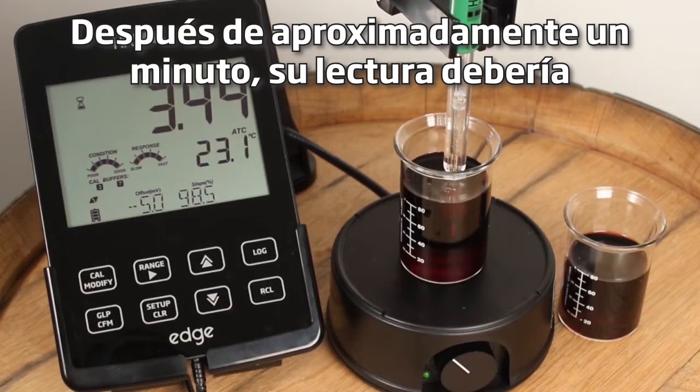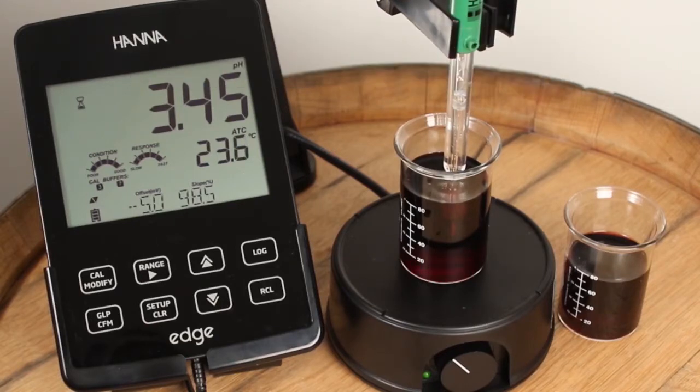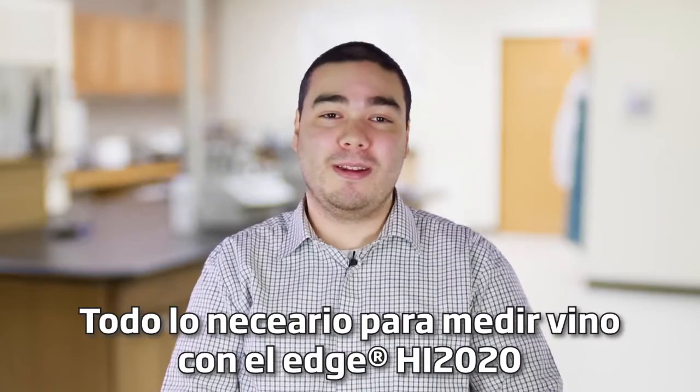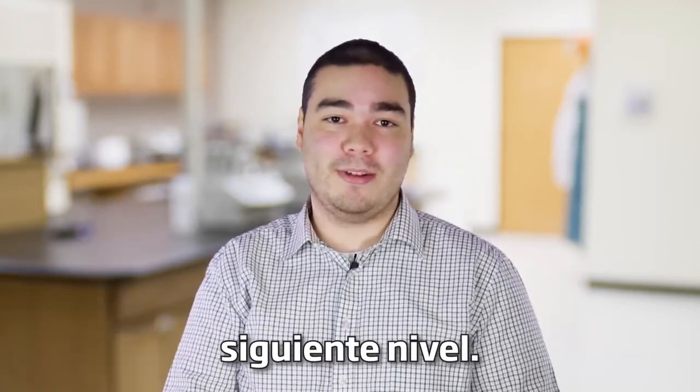After about a minute your reading should stabilize and you will have your correct pH reading. The Hanna HI 2020W wine kit is the right solution for winemakers looking to take their wine analysis to the next level.